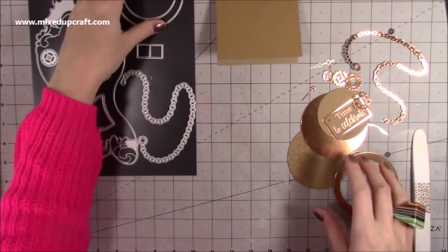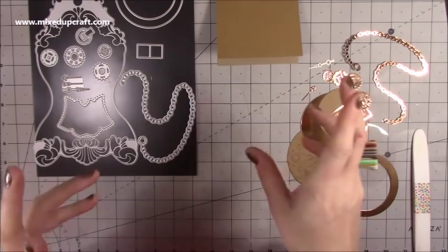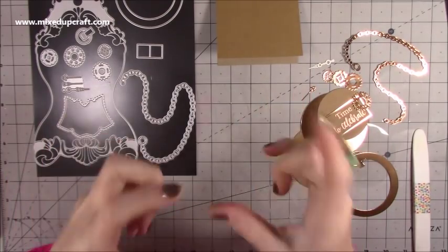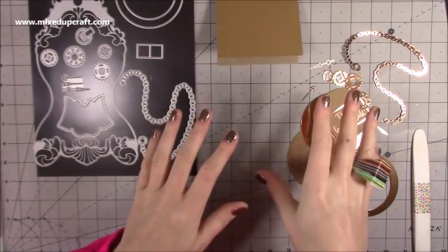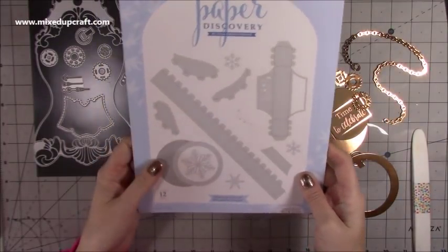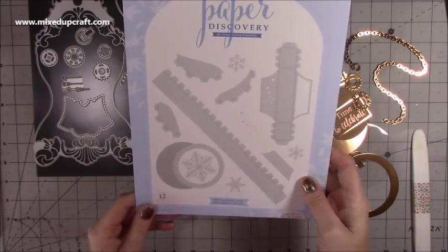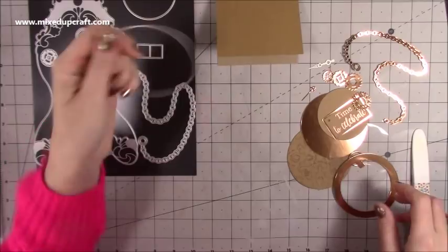I've got these pieces here which I mentioned in the previous tutorial when I did the little snow globe things — lots of this coordinates with that as well. This is that die set from the other day, so it coordinates with this one too.